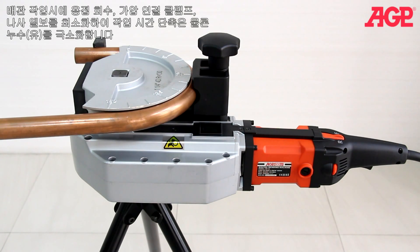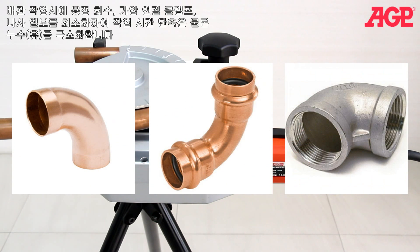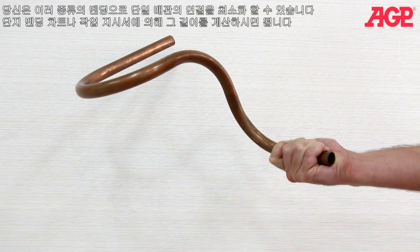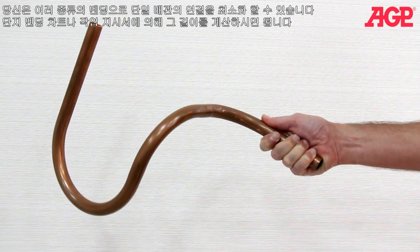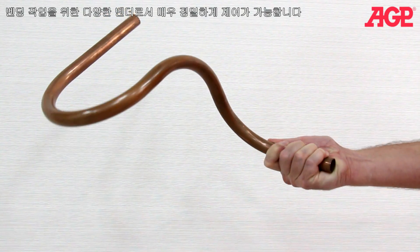For plumbing, it can eliminate the need for soldered, press fit or threaded elbows, saving time, effort and the possibility of leaks. You can create a series of bends in a single tube to keep joints at a minimum. Just use the bending chart in the instruction manual to calculate the leg lengths.